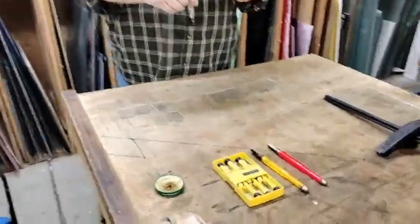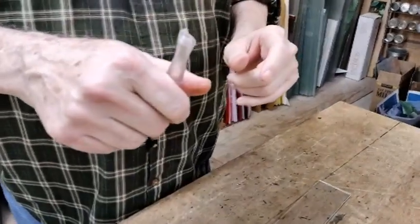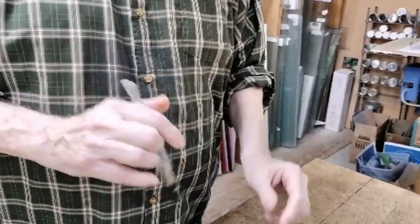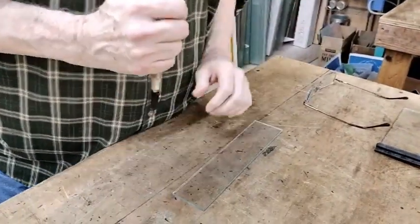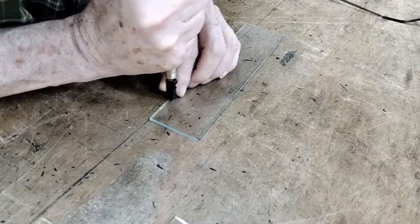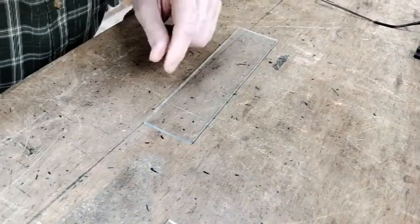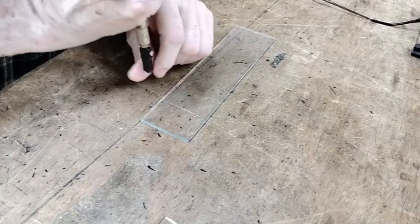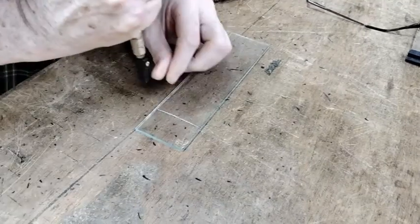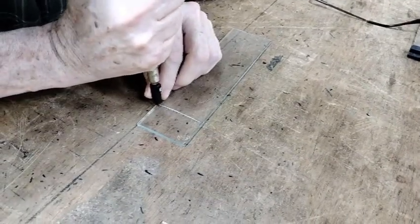Why do you not go over a score more than once? This glass cutter is broken at the top, so it's going to be sacrificial. What I'm going to do now is go over the same score several times. You can see the sandy, cruddy stuff — and now I'm going to do that again. You hear the grindiness of it?